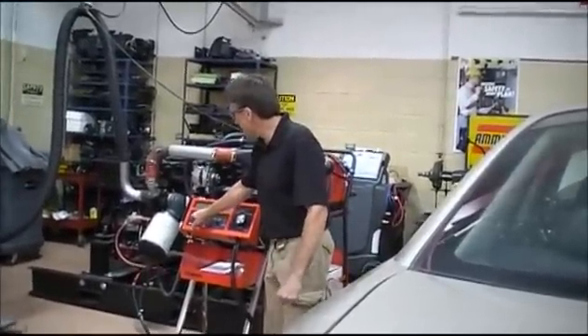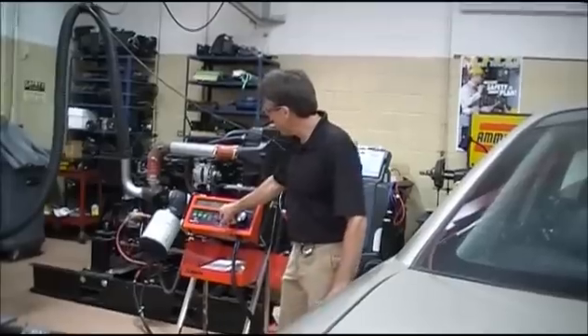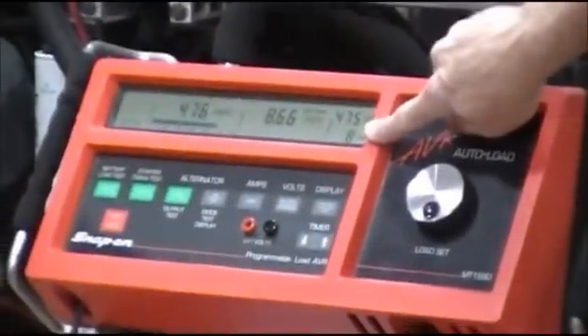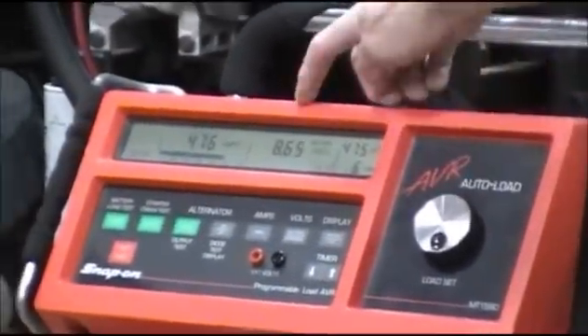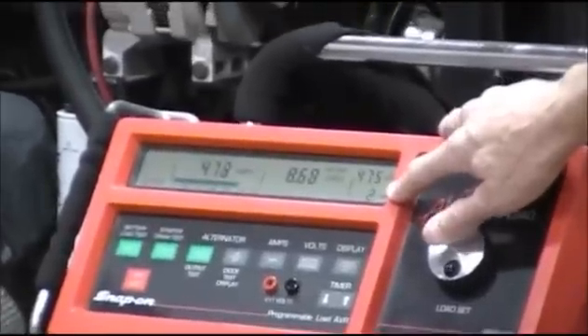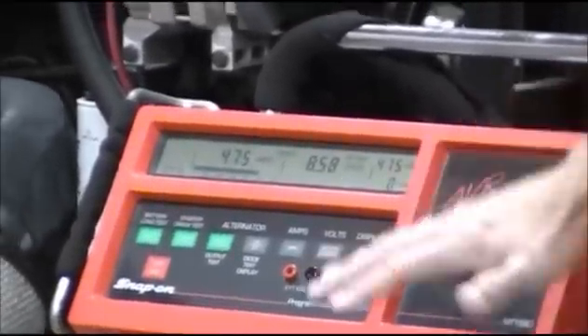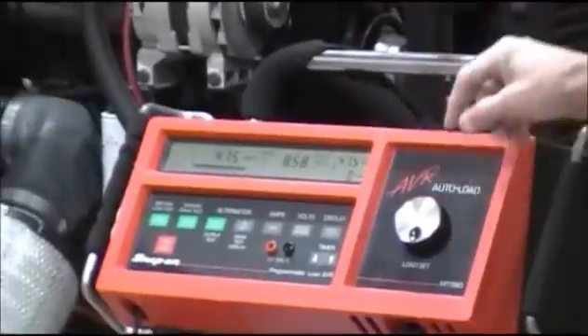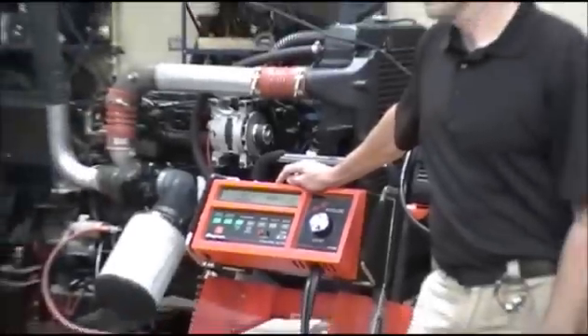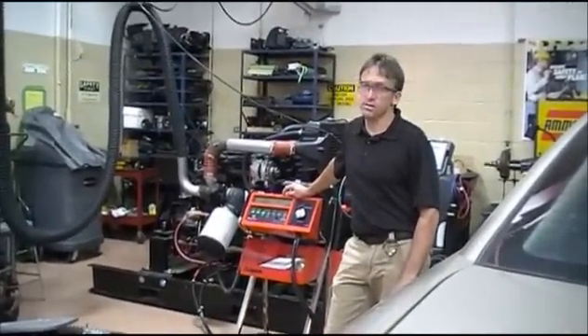So the next thing I do is just pull that trigger. It's going to pull big amps out. Here's my live volt meter and here's my timer. I'm at 8 seconds, already at 8.6 volts. I'm down to 4 seconds — 3, 2, 1. And what we have is we've got down to 8.58 volts. Does that pass? Nope.